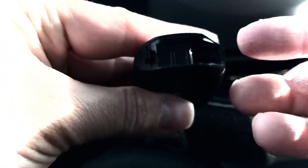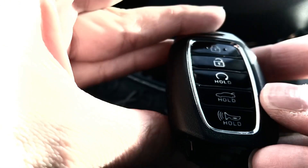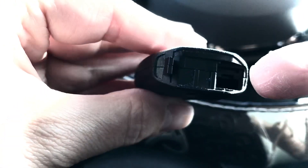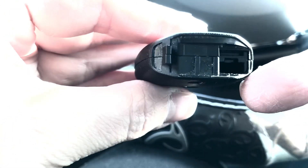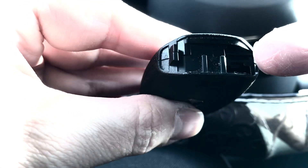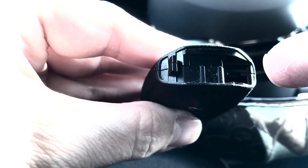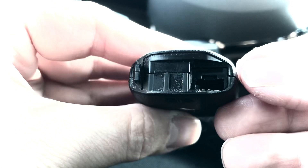On the inside you'll see where your key came from. If you're holding it like this, your key came from the bottom right portion. Just above that you'll see something that kind of reminds me of where you would insert a SIM card or an SD card.